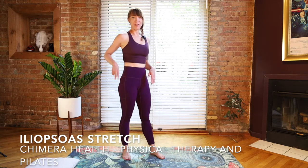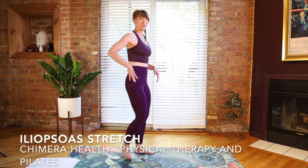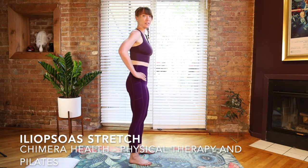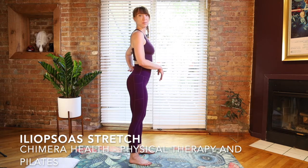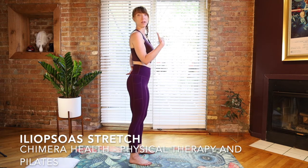The psoas attaches onto your lumbar spine, and the iliacus attaches onto the iliac bone of your pelvis. So when those muscles are tight, we tend to go into an anterior tilt of your pelvis, which creates a little bit more pressure in the lower back, especially when you're doing a lot of walking or standing.